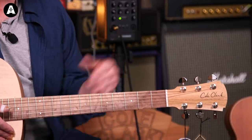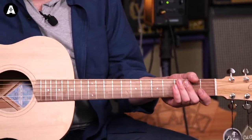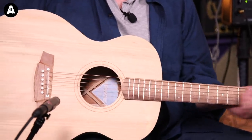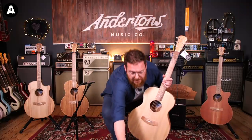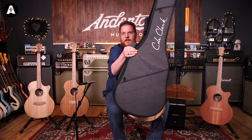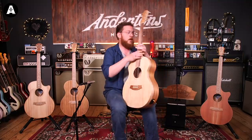Similar neck profile to the Fat Lady, 25 and a half inch scale. It's a really solid gigging guitar. This one being the most affordable of the range comes with the Cole Clark gig bag, which is really cool - it looks like a really tough gig bag. So let's move on to the next one.